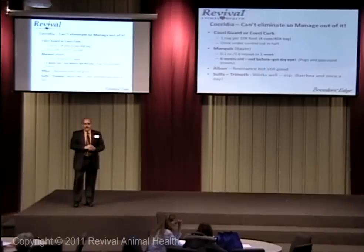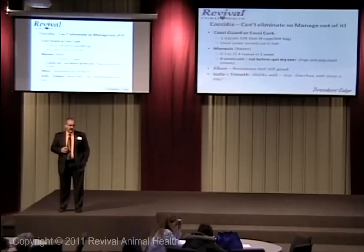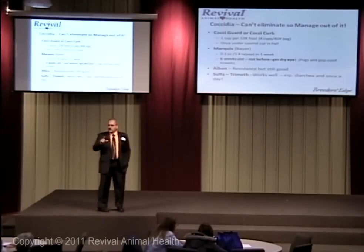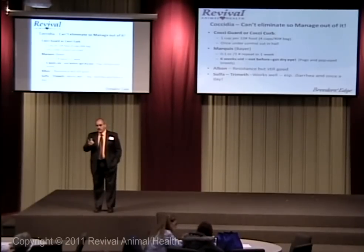SMZ, Albon, and SMZ — same thing. Sulfatrimethoprim — there's a bird biotic version, but I don't like having to buy a bird biotic. Tribricin is the original; it's the older generic. When it was under Tribricin you'd buy a bottle for a large kennel and it cost about $250. Now the 960-count tablets are around $30 or $40 — they've really come down since they went generic. But it's once a day — that's the important thing.